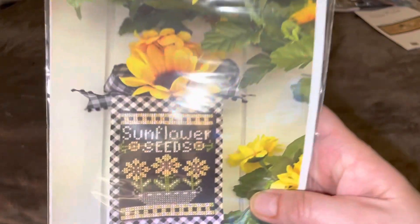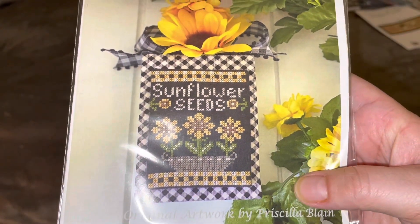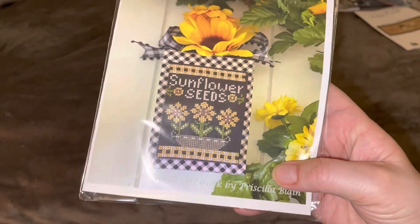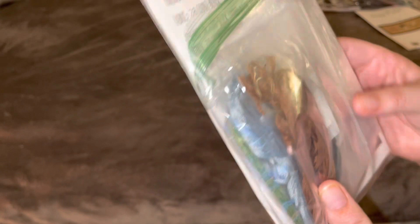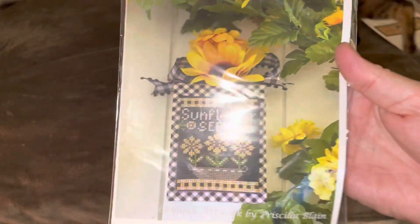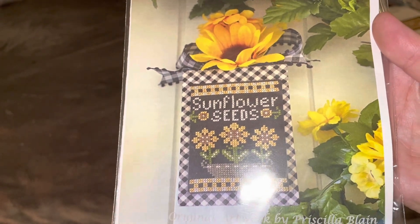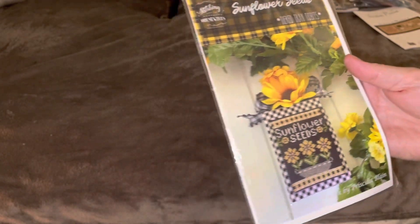Now I'm going to show you what else I'm going to be stitching — what's going into my stitching bags. I have Sunflower Seeds, and here you can see the pattern. Typically I'd leave this for Sunflower September since I do stitch Sunflower September, and I might still do that. I do have all the floss and everything kitted up. I really like this one so I was thinking maybe I'll start it now, but full disclosure it may end up being a Sunflower September.